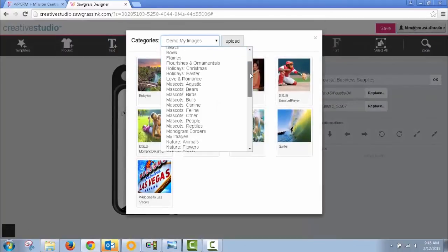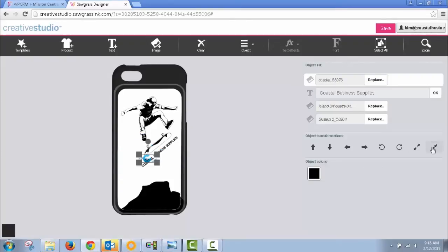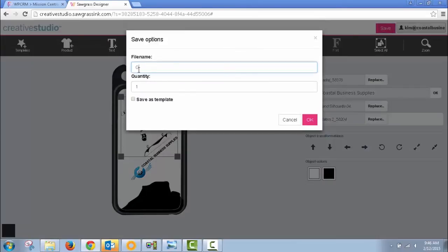With all of the items provided, it still allows you to add your own images and designs. The Creative Studio software saves all of this online so you can access it from any internet-connected device.